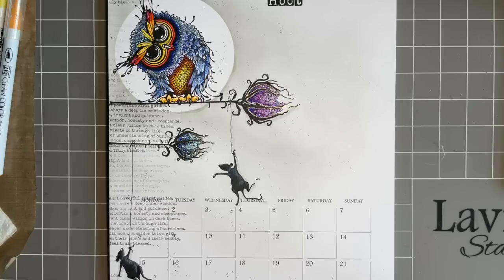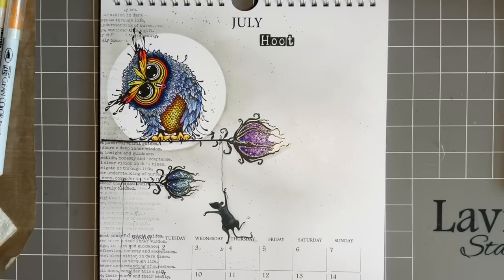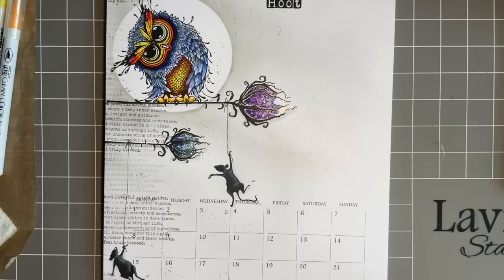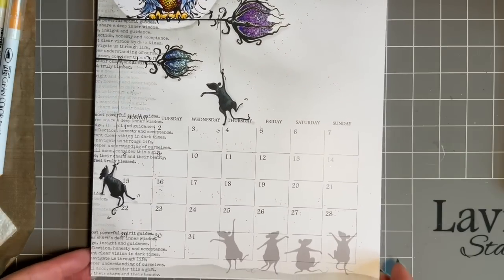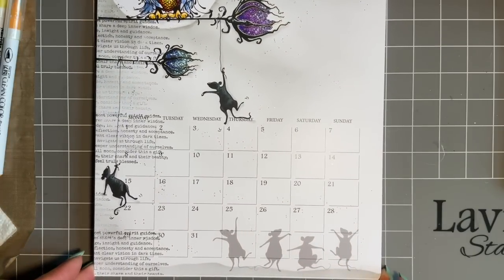Today I wanted to share quite a fun design. I think sometimes we just need a bit of humour, especially for those of you struggling with health problems and family issues. I've completed my calendar page for July, but I'm aware some of you missed out on our limited run of calendars. So I've created it ready to go on a card, so those with calendars can create the design and those without can pop it on a card or in your scrapbook.